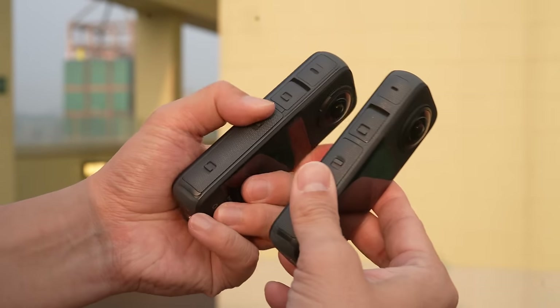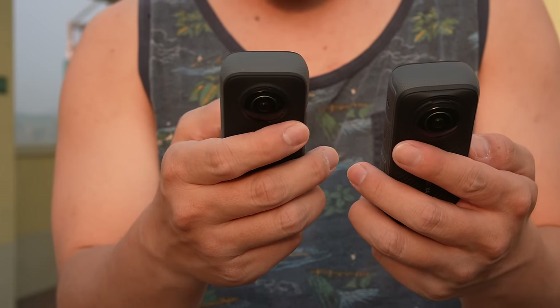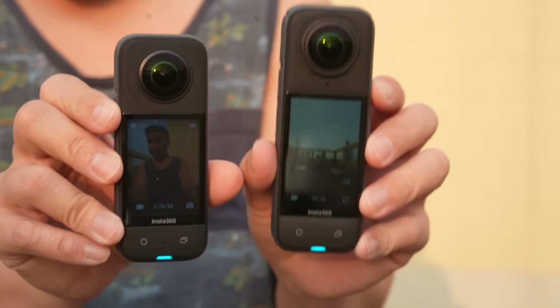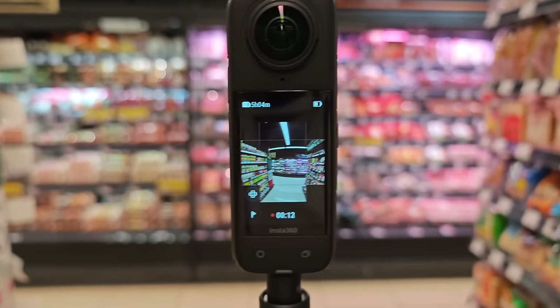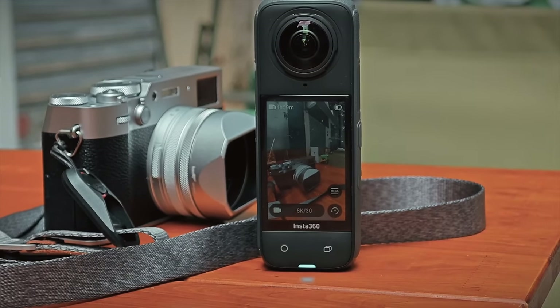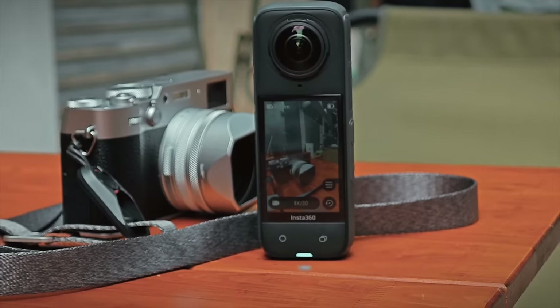The X4's main benefit is that it can shoot 8K video, which looks sharper and cleaner when you output it as a reframed video. But the X3 at 5.7K is still pretty good — the X4 is better, don't get me wrong, but if you have the X3 you may not need to upgrade immediately. If you're on the market for a 360 camera and find $500 a little too high, the X3 is a worthy alternative. But if you can spend the money, the X4 is the best consumer grade 360 camera on the market right now.